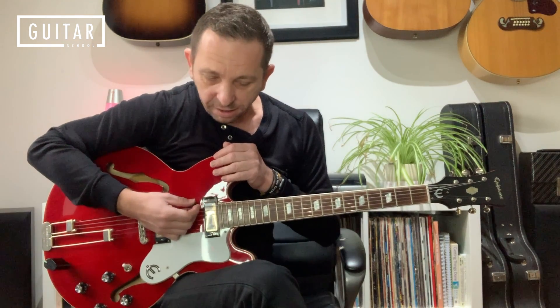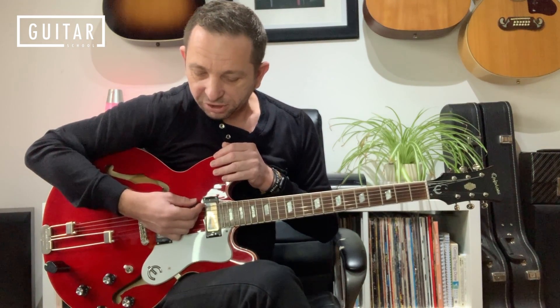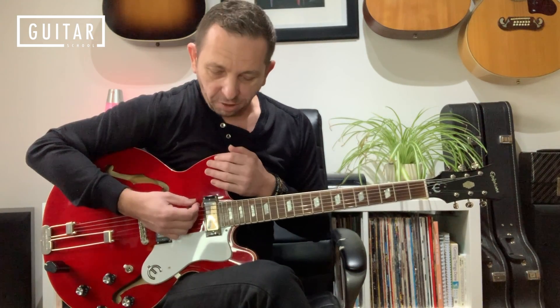I'm running that through a Blackstar Artisan 10 AE guitar amplifier and a Blackstar LT Metal pedal for the distortion. And I'm also using a Digitech Whammy 5 pedal that Jack used on Seven Nation Army to create that low-end sound that you hear, a bit like a bass guitar in the opening riff.